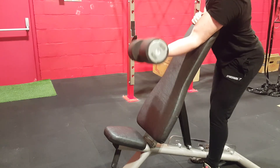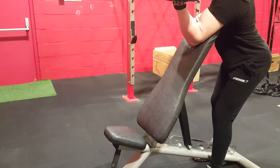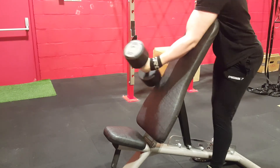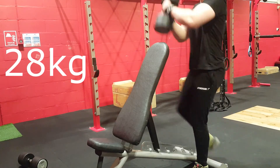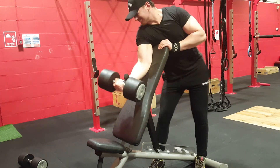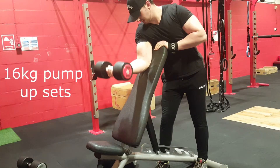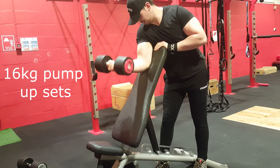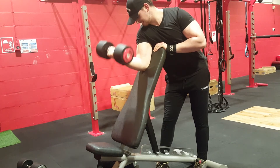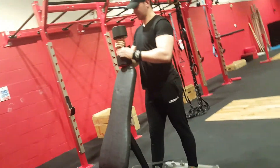This was 22kg dumbbell preacher curls. One thing I do here that CT probably wouldn't like is I kind of lean back a little when I'm bringing it up — that puts a lot of strain on the bicep near the shoulder attachment, so try and keep your shoulder forward as much as possible. After the heavy preacher curls, I did some lighter ones for more volume, pausing at the bottom and holding at the top for a full squeeze, full contraction, and full stretch.